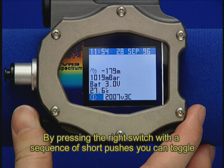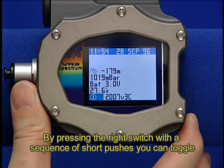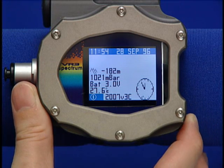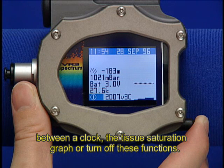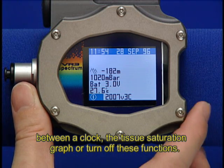There are two other functions that you can view on the screen. By pressing the right switch with a sequence of short pushes, you can toggle between a clock, the tissue saturation graph, or turn off these functions.